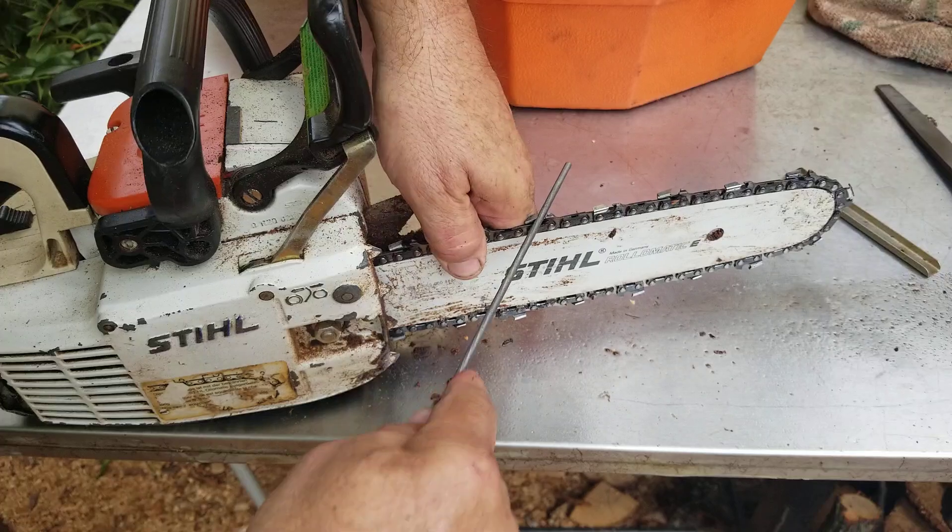To cross-cut or to noodle, I think it's a 10-degree angle. This Oregon chain is one that I had bought before I got the 325 chain that was on the 024/026 — my little hybrid saw.